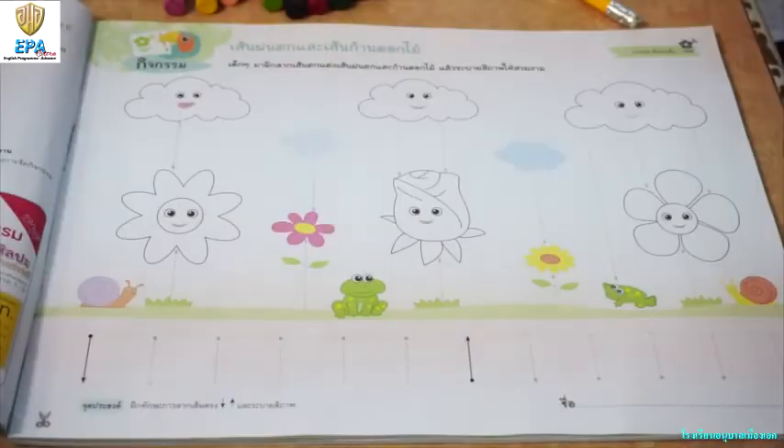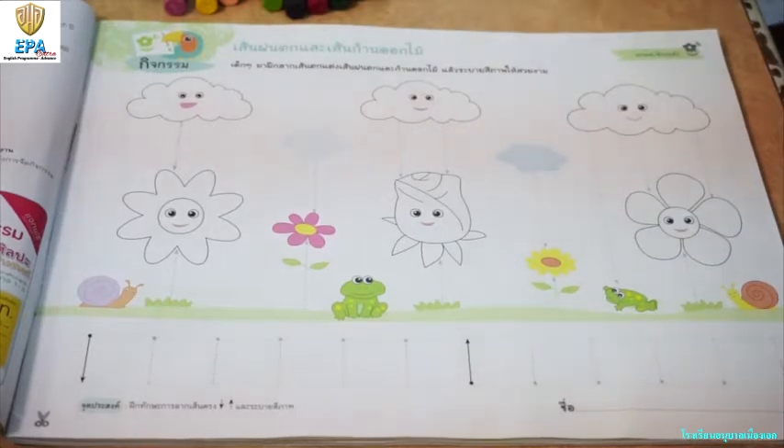Open your book on page 3. Now kids, these are the materials that we're going to use. We need pencil and crayons.